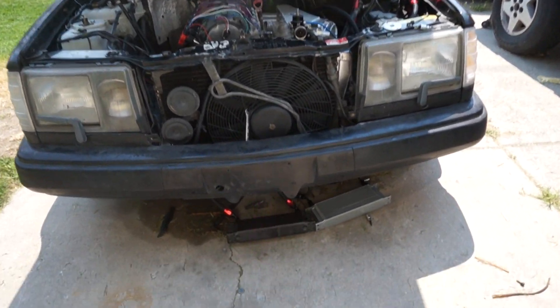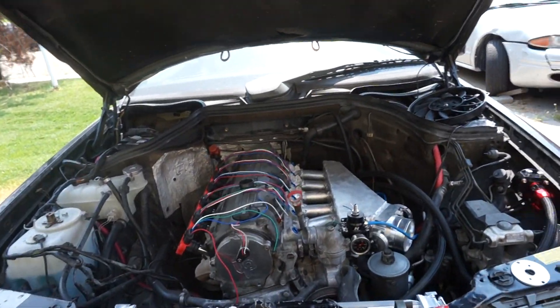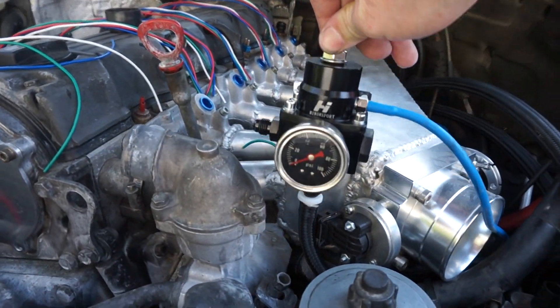Got the oil and transmission coolers ran already — that's kind of a progress update for the inline-six build. For the turbo and MegaSquirt system, I got the fuel pressure regulator set up, that's kind of dummy mocked up.